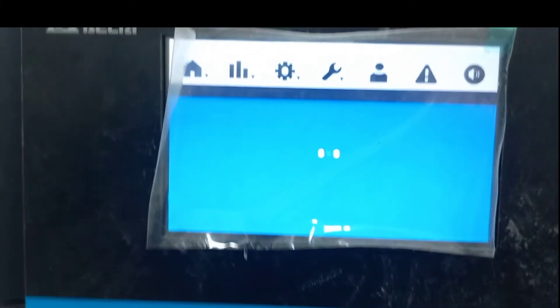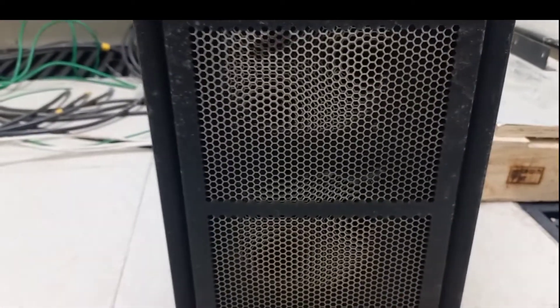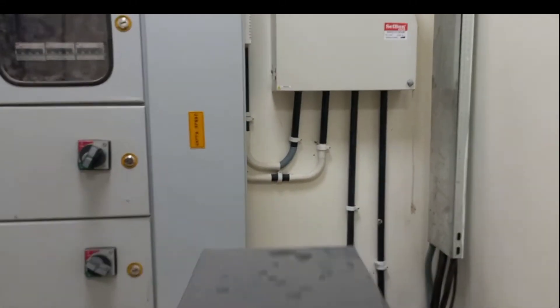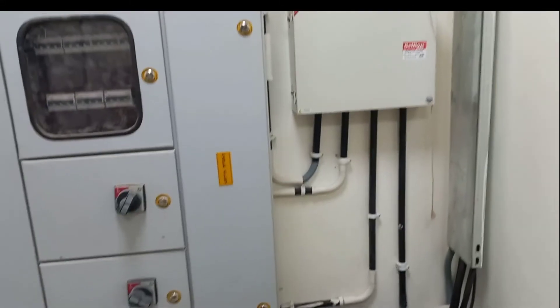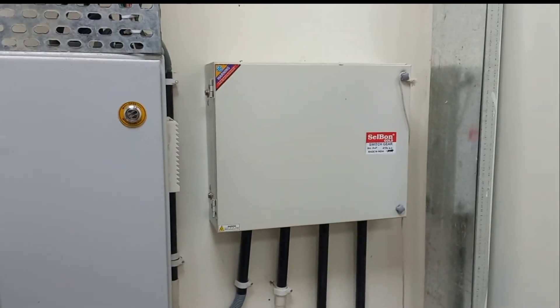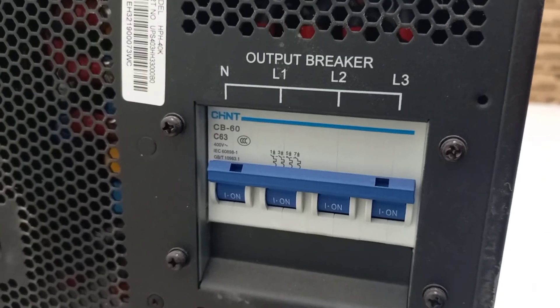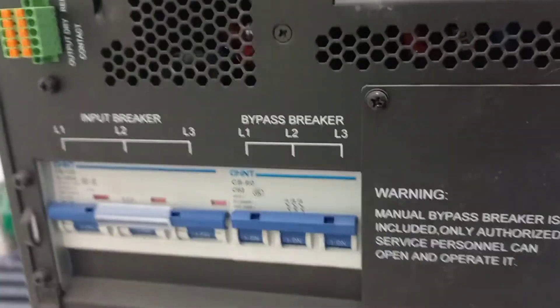That was the front side of the UPS. Now we'll see the back side and its connections. These are the input-output panels and this is the bus bar box for earth. On the back side of the UPS we have an output breaker of 63 ampere, and these two breakers are for input and bypass — these are also 63 ampere each.